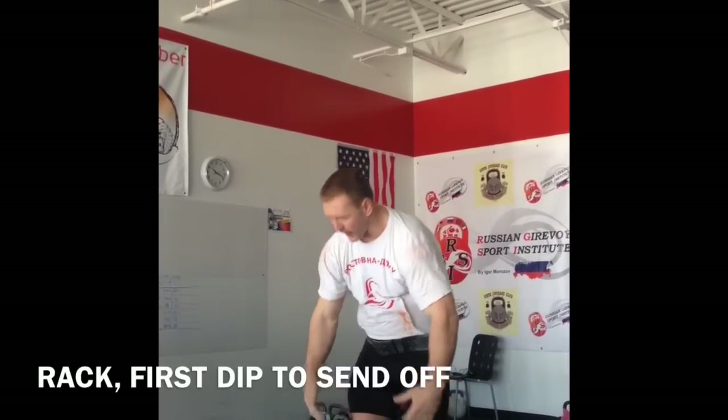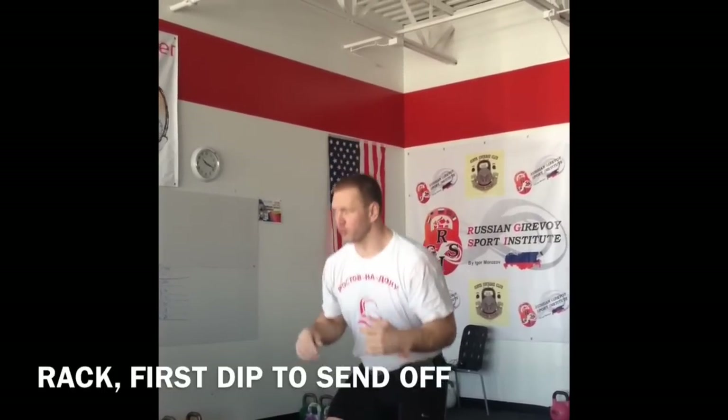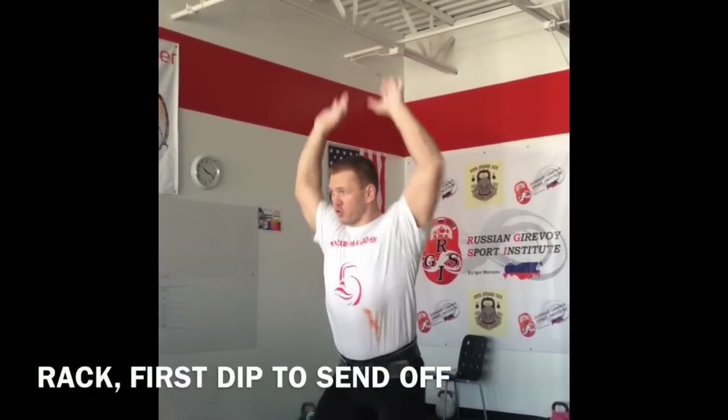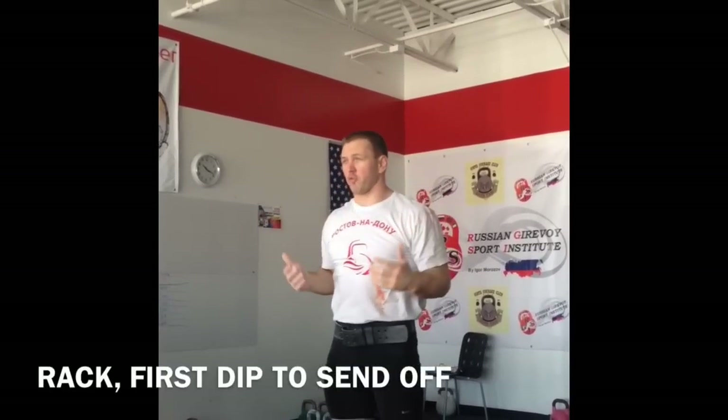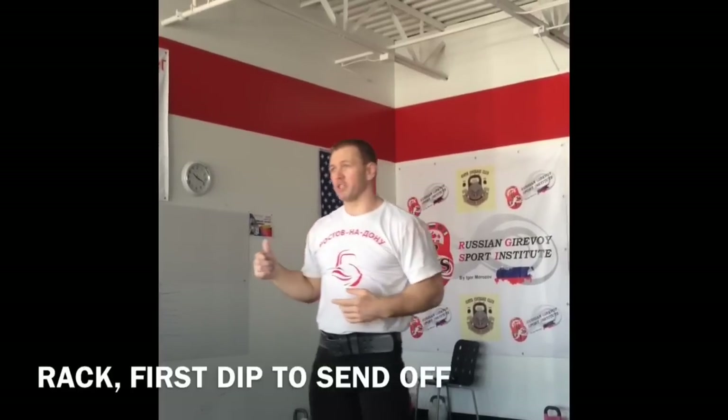How should your legs move, how should your trunk move, your arms — because it's difficult. Legs should move down, and your hips and hands should move up with kettlebells. For the first time it's difficult. And when you practice jerk, again you get a mistake.